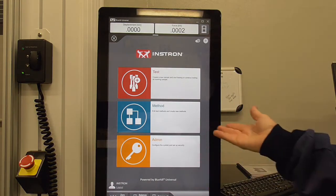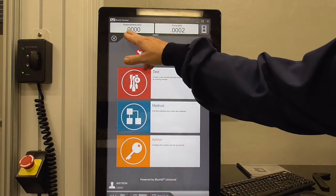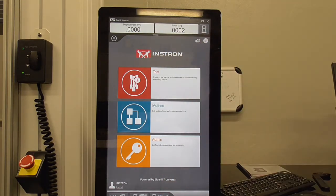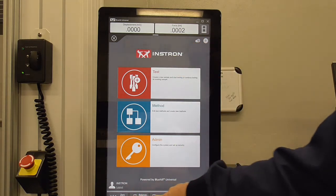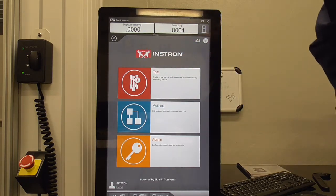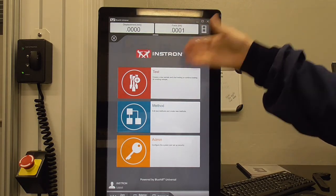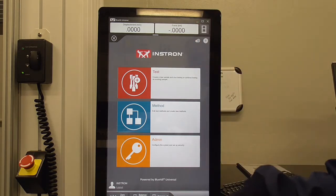We're back to the home screen. The displacement and force should be zero before you put your dog bone in. If not, hit 'balance all' down here and it'll zero these. You no longer need to calibrate the load cell each time, but you do need to zero it before inserting the dog bone.